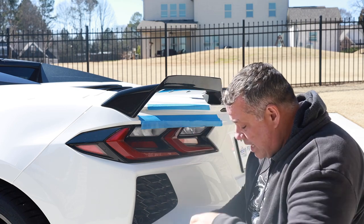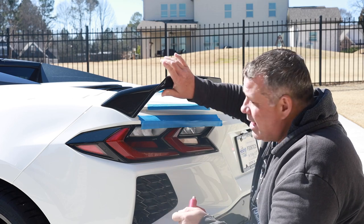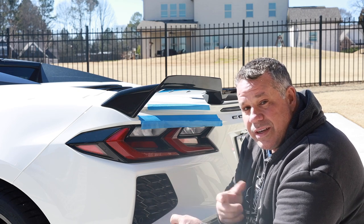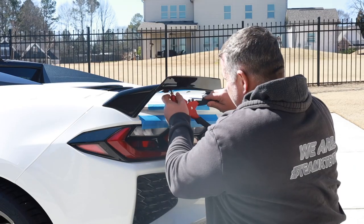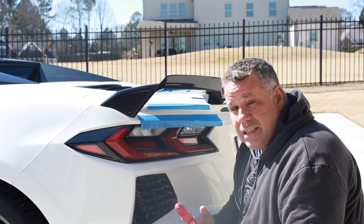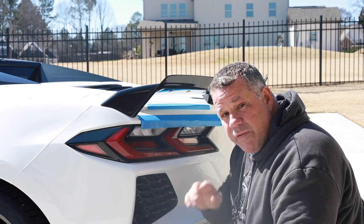Nice job guys — I think they really did their homework on this kit. It looks fantastic, fits fantastic, and this has been a piece of cake to install. It's hard to see in pictures how nice this really is. I'm going to try to do a better video for you — when you're on their website looking at pictures you think it's pretty cool, but you can't really tell. It looks a lot better in person. It's that simple — we're installed, it's on tight, we're finished.